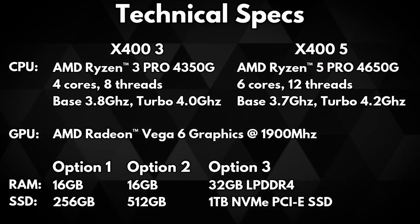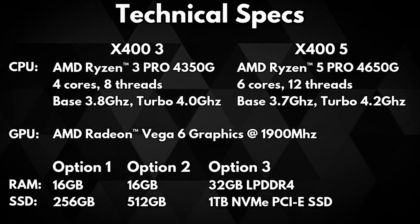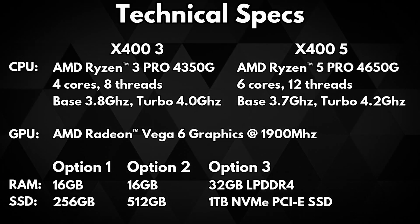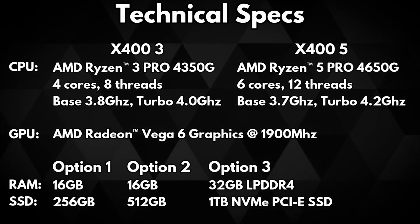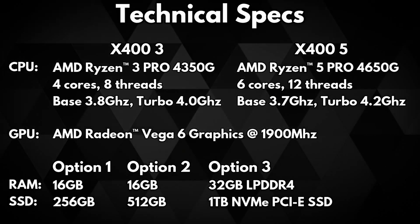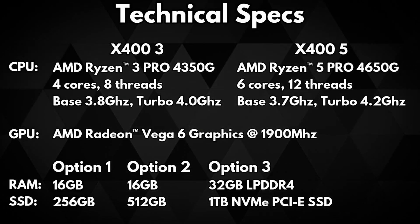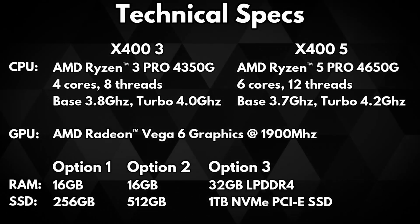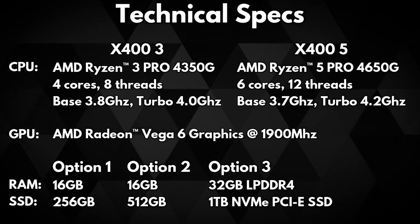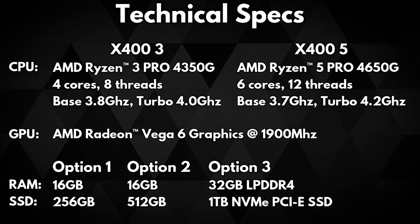The X400 3 Pro features the AMD Ryzen 3 Pro 4350G processor which has 4 cores and 8 threads. Its base frequency is 3.8 GHz and turbo frequency is 4 GHz. The X400 5 Pro features the AMD Ryzen 5 Pro 4650G processor which has 6 cores and 12 threads, with a base frequency of 3.7 GHz and turbo frequency of 4.2 GHz.